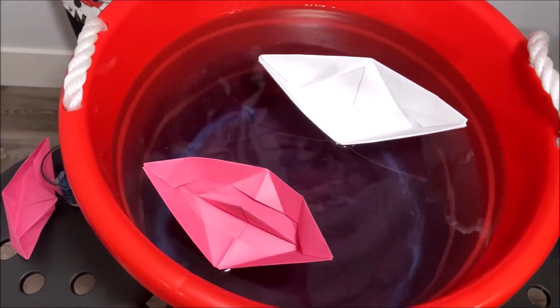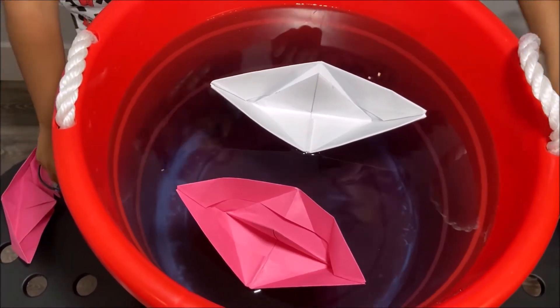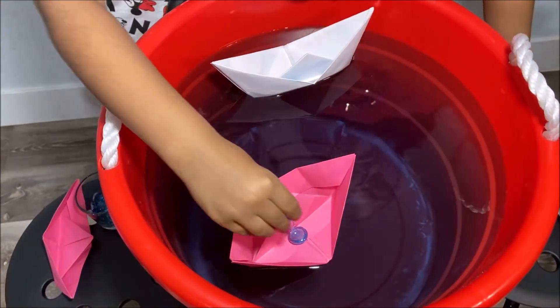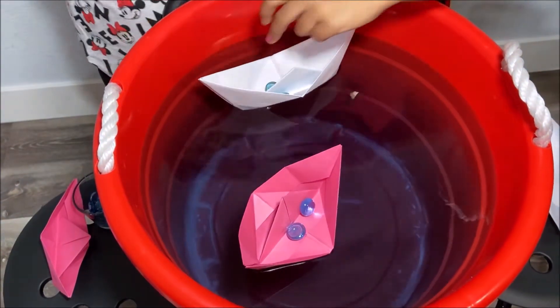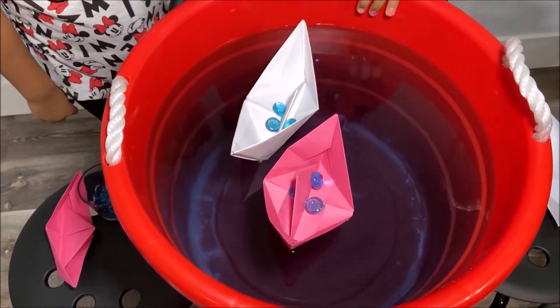Whoa! They float! So cool! Let's put some marbles in. Let's put another one. They still float! Because of Archimedes Principle.